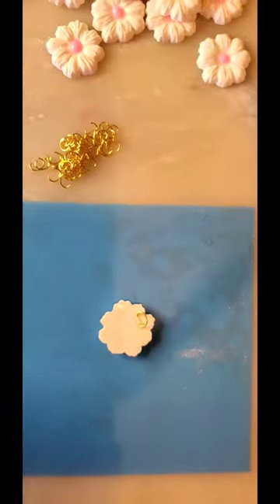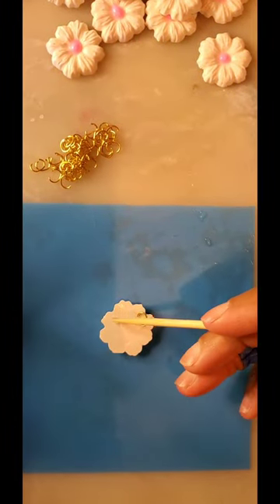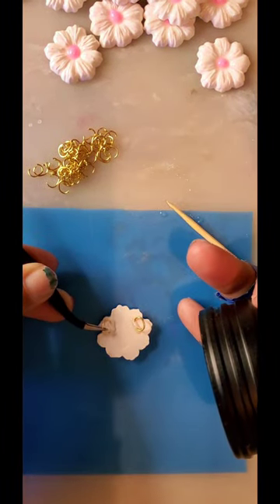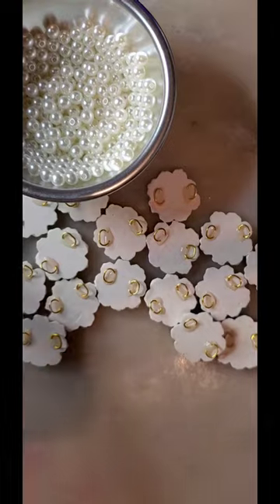When you're adding the second jump ring, you don't want them directly across from each other — you kind of want them going up towards the center of the flower at an angle. Now take some beading thread; I'm just using a really thin fishing line here. Put one pearl bead all the way at the end and tie it off as best you can so the other beads don't fall off.